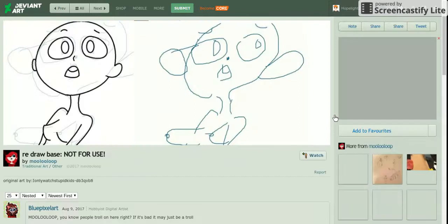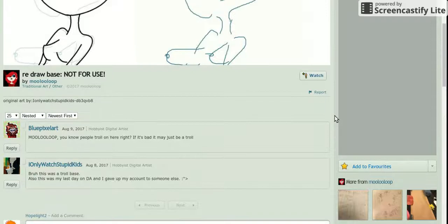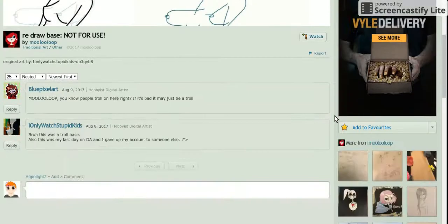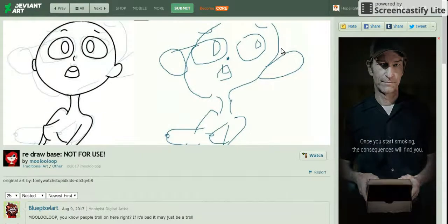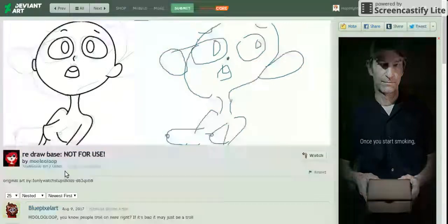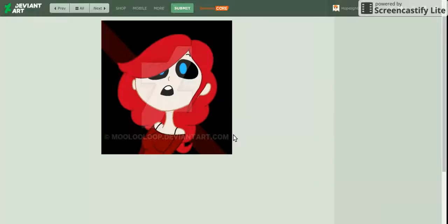We're going to look at what they said is not a base, and that people shouldn't use. I'm guessing they took somebody's base and re-drew it, making it look a little bit better. And obviously you can tell the troll, because why would you do that? I do like that they cleaned it up a bit — it looks pretty neat — and they did say this is not a base. They're probably just showing how you can make it look a little bit better.